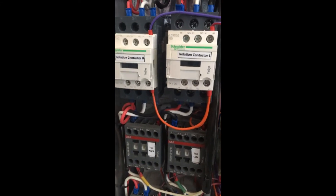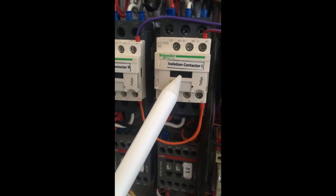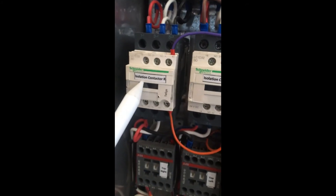These are the isolating contactors. This one is for the left hand side of the oven, and this one is for the right hand side of the oven.